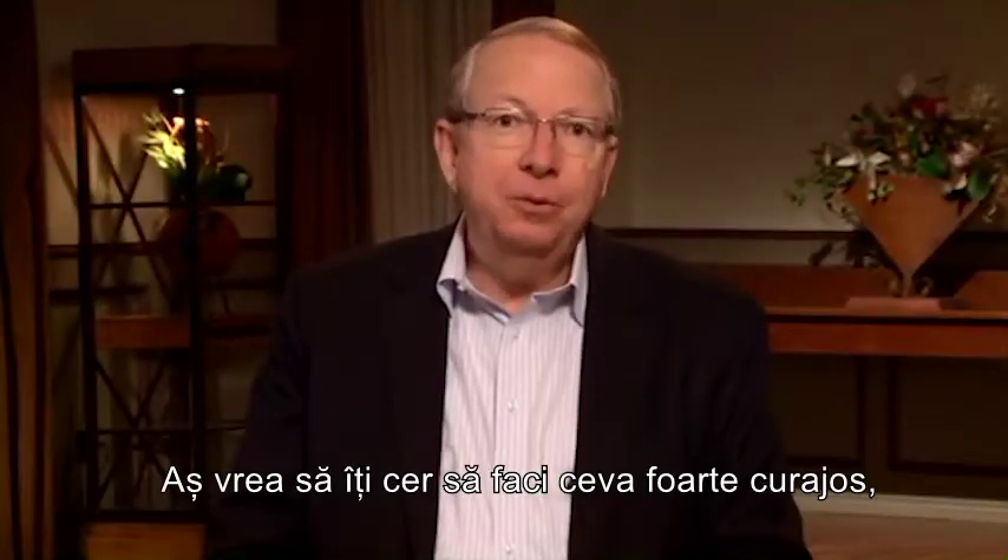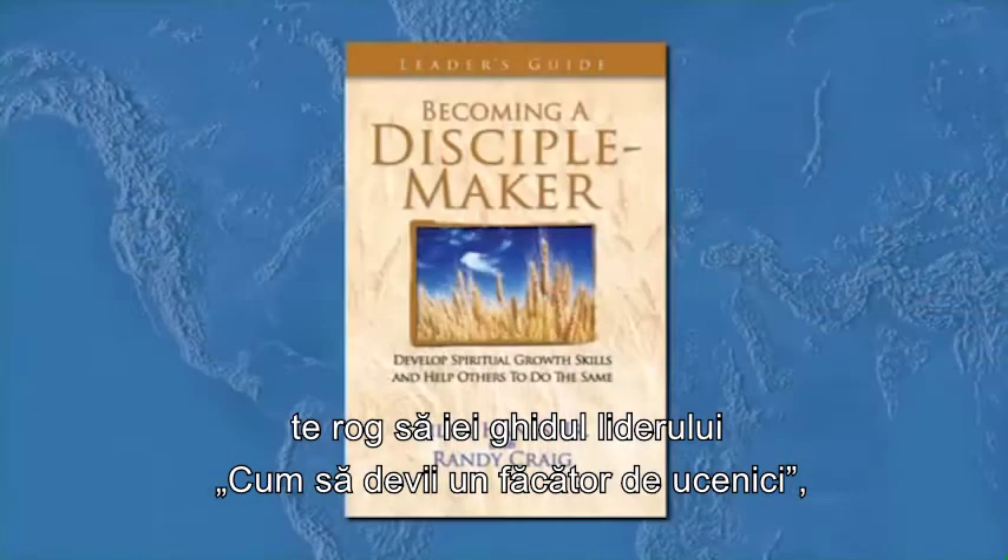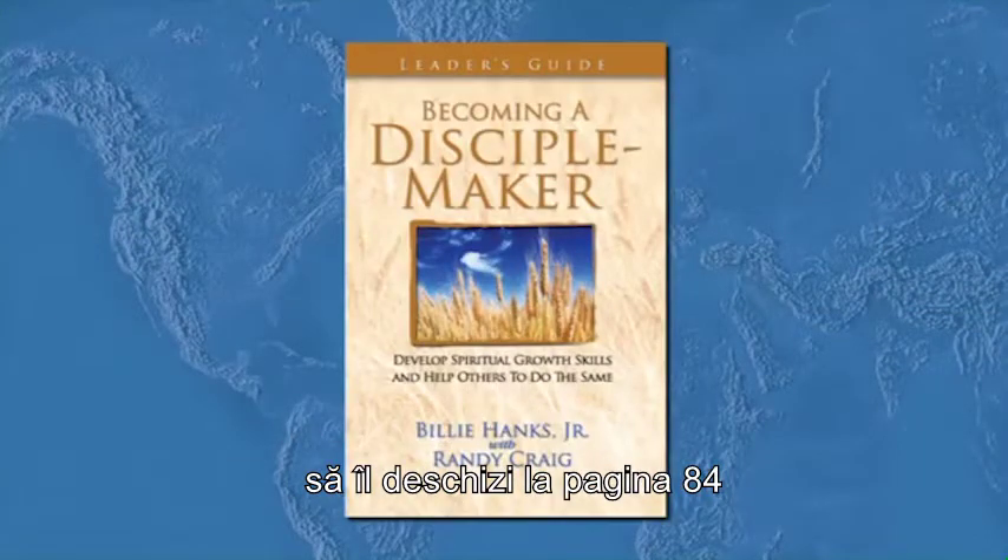Now I'm going to ask you to do something courageous that you may have never done before. Please take out your Becoming a Disciplemaker Leader's Guide and turn to page 84.